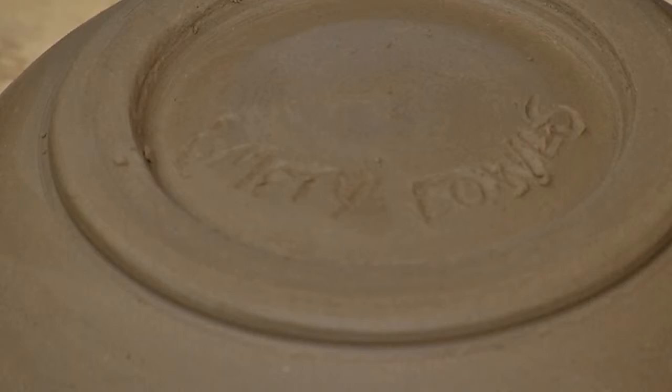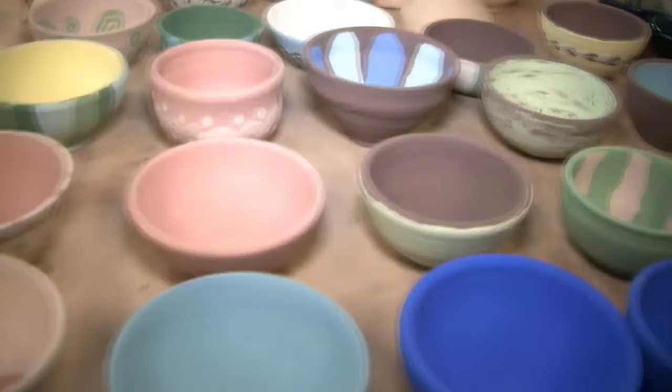What makes it unique is that it's raising money in a different way — people get to leave the event with a bowl that reminds them about the event and raises awareness about hunger, something that will last. Each of these bowls has 'Empty Bowls' written on the bottom, so it's a keepsake that people won't forget about a month later.